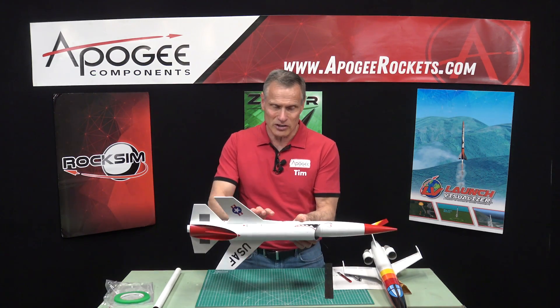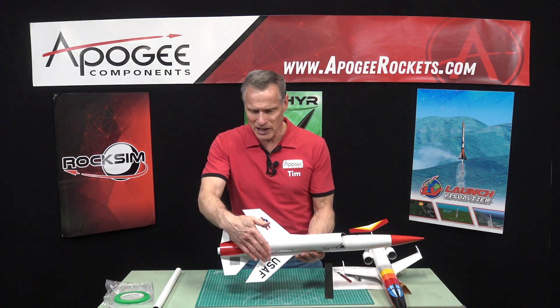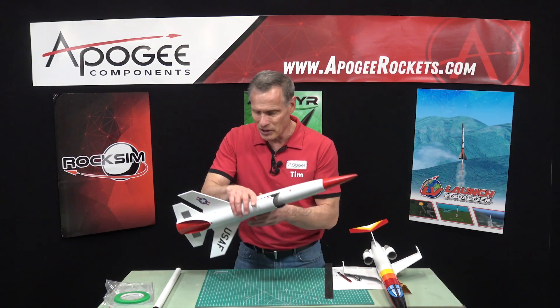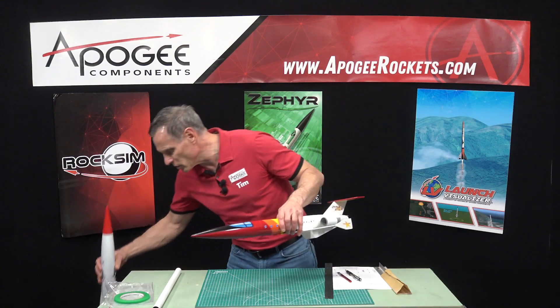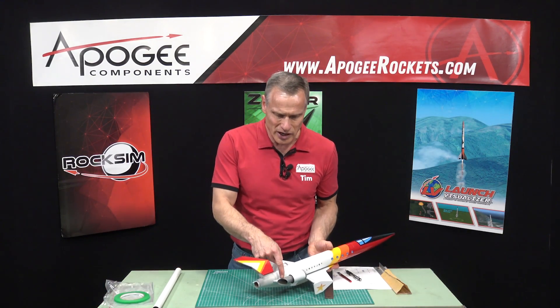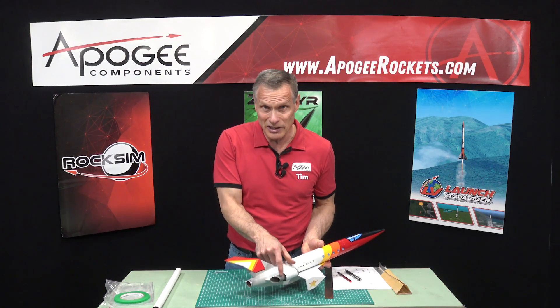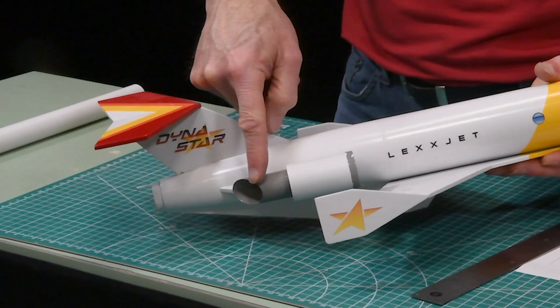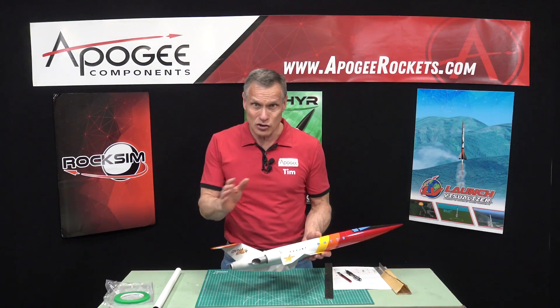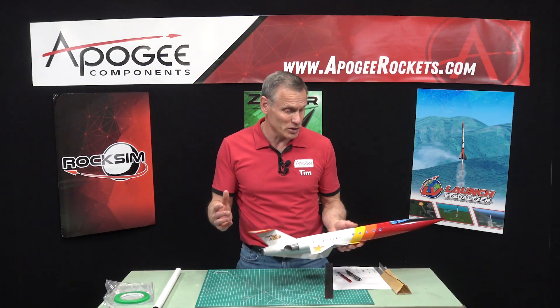This kit is the Snarky, and it's from Apogee — actually one of our brands called Dynastar — and it has two angled cuts on this bottom tube. Another kit we have in our lineup is the LexJet, which has these simulated jet engines, and the back end of the tube is cut at an angle. I'm going to show you how we go about doing that.